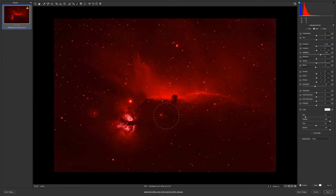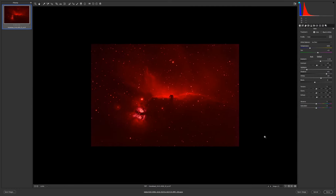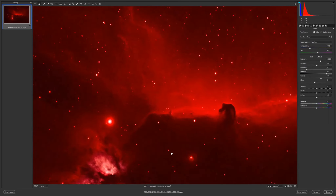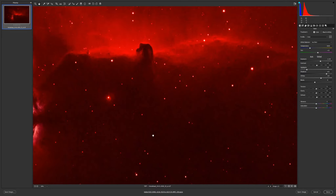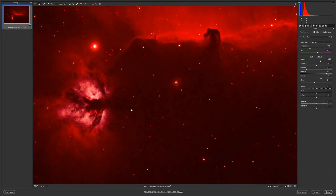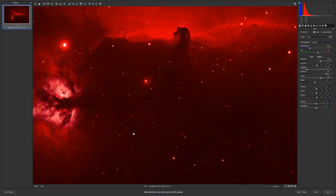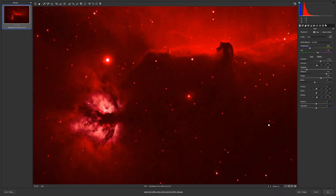For the blacks I'll go minus 6, maybe even a little lower, but not much. Yes, it is better — more contrast. Two and a half hours versus one hour, it is a real improvement in noise reduction. I also used dithering, which I guess helped too, but as you can see I do not have much noise.